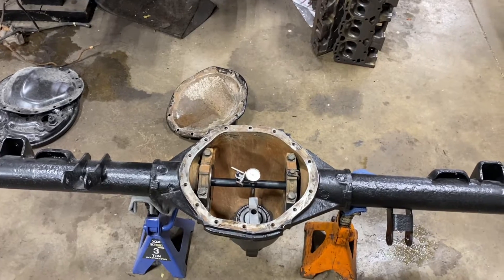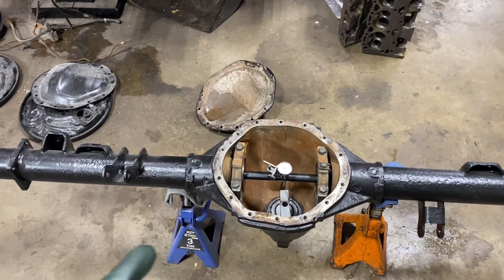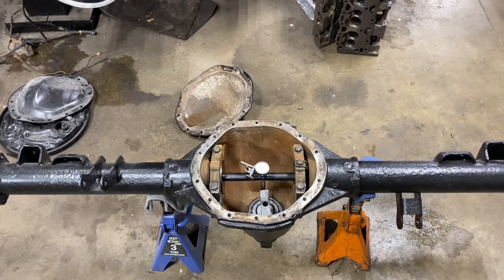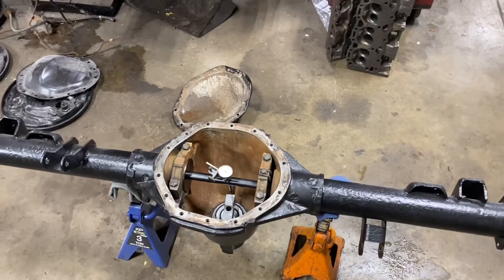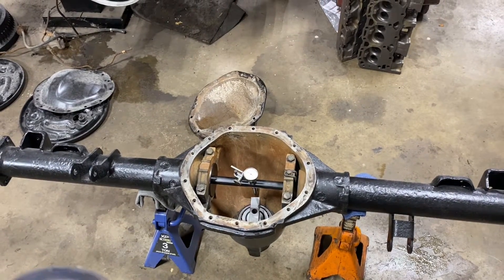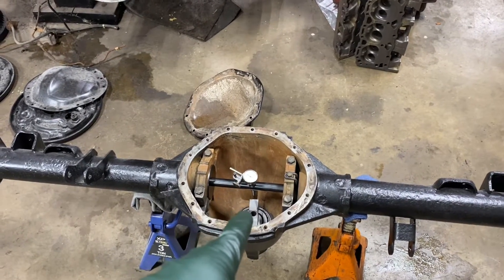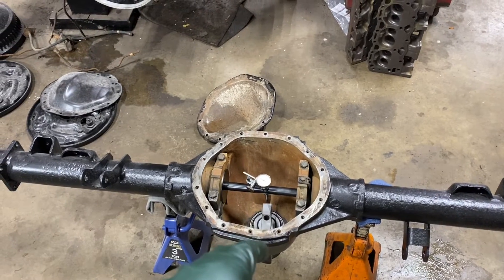Now, we just calculated that we needed a 47,000 shim. I'm actually changing housings here because the housing that was originally in this truck was actually rotted out — lovely Ohio truck. So a different housing was sourced. One of the things I always like to do, especially if nobody's messed with it before, is I like to know what I took out. Now, that shim is based on the housing — nothing else. It's based on our bearings and the housing. It's not based on the ring and pinion whatsoever.